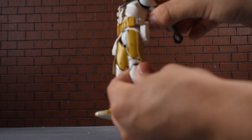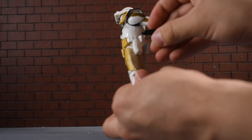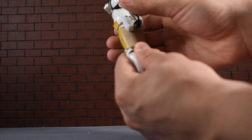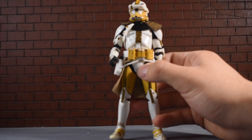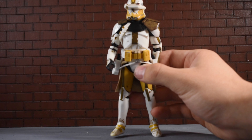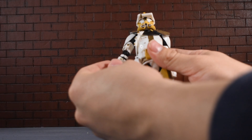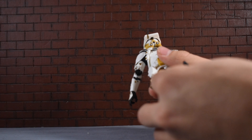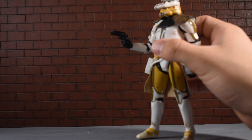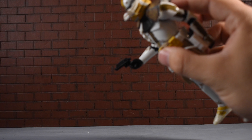With Commander Bly and these pistols, you can see there are little holsters here, and you can just tuck them in — they fit really snug and are definitely not going to fall out easily. So you can mess around with this guy without worrying about losing them. As for whether he can hold these blasters considering they're so small — he can, but it looks a little awkward because the trigger finger sticks really far out.